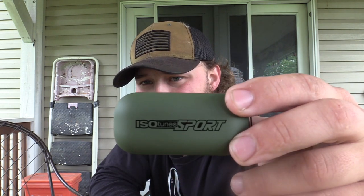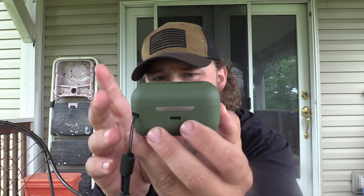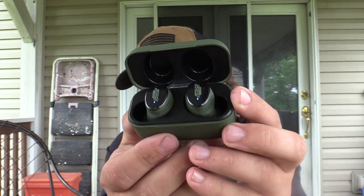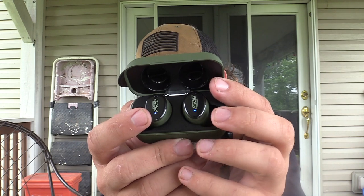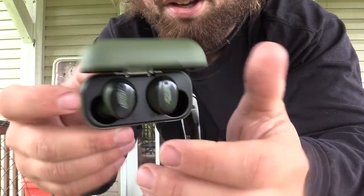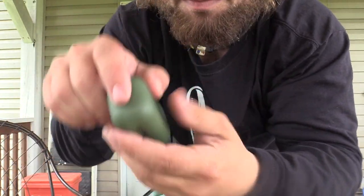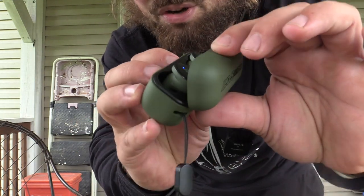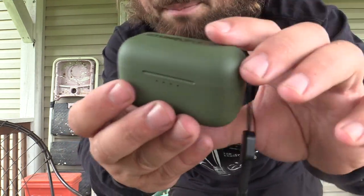This right here is the product — this is the case. I just put it right on my vest. It's a nice rubber finish and feels sturdy. The charge port is in the back so you can charge the case. When you open it, the lights light up — blue means they're fully charged, red means they're charging. They're in there pretty good; the lid will actually close before they come out, so they're in there sound and protected. You can bounce this around and not worry about it.